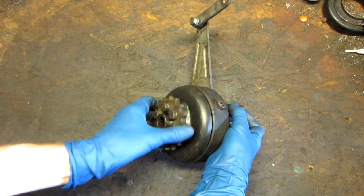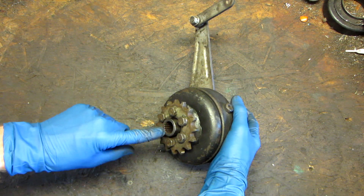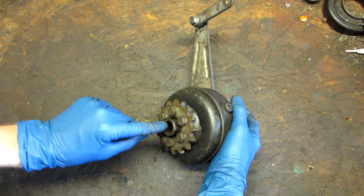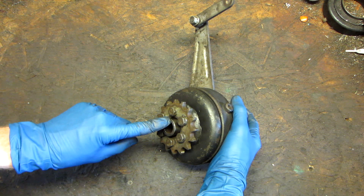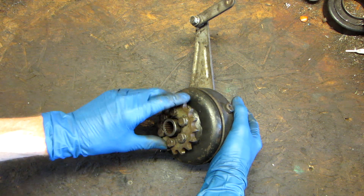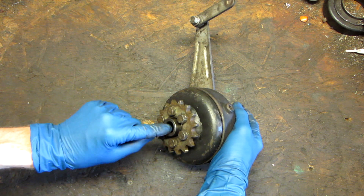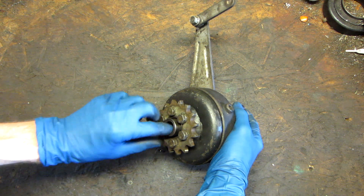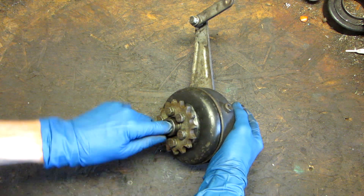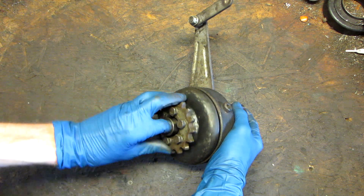Let me just get this into forward. These splines here — this is your input shaft. This connects to the output of the motor. Now this sprocket is your output that runs the chain to the wheels. In forward, this input shaft locks to that output sprocket. They spin at a 1 to 1 ratio in the same direction.